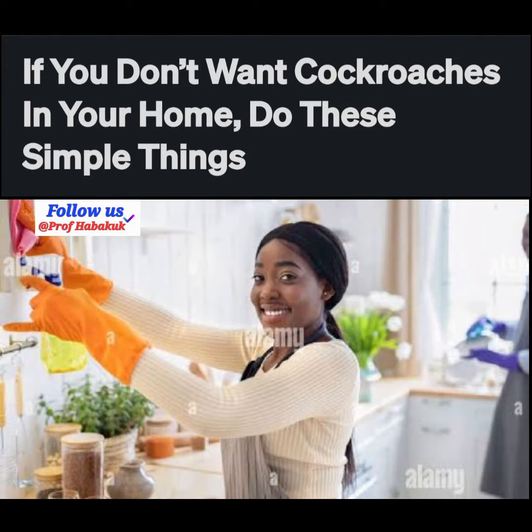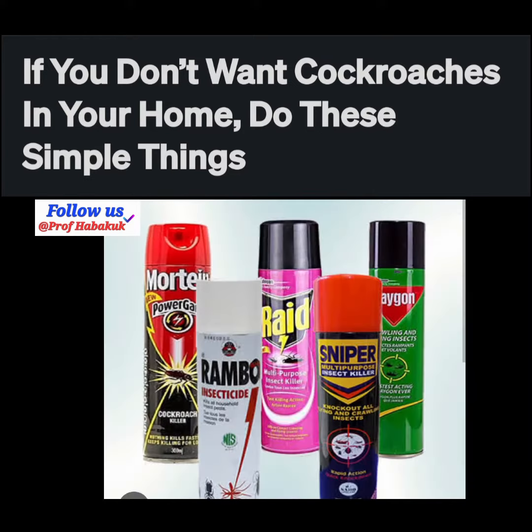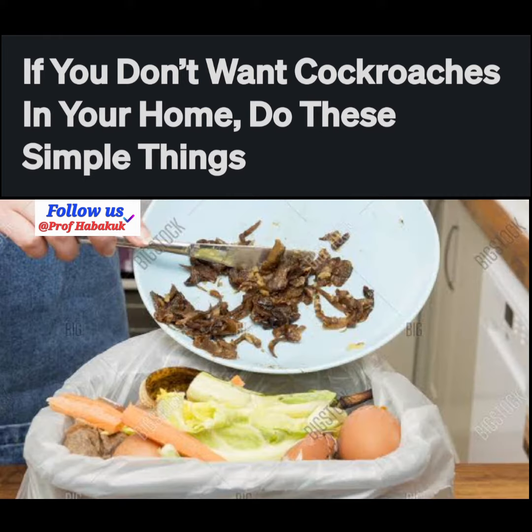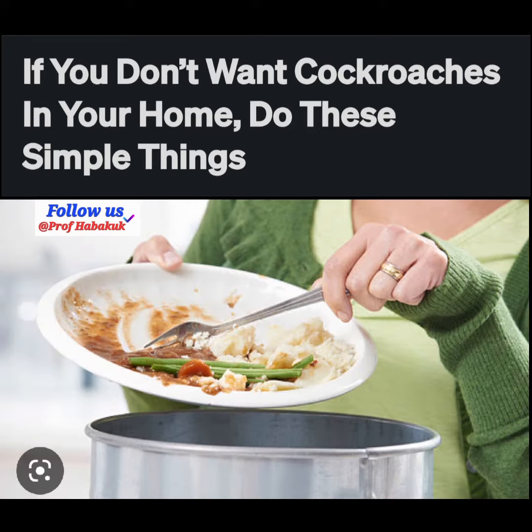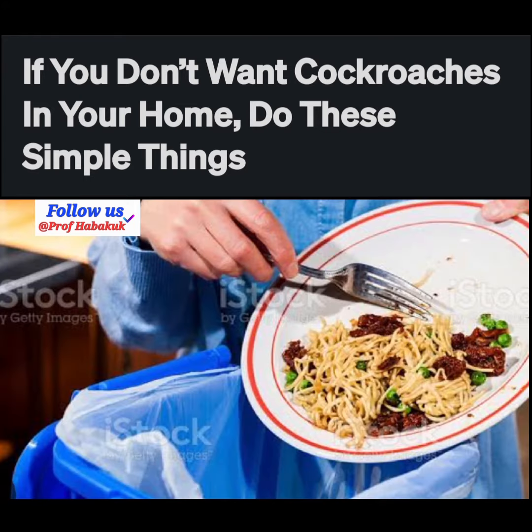Five: you can opt for insect killers because some insects are stubborn. Six: always make sure your leftovers have been properly disposed of after cooking. In short, you should be clean — dirty surfaces attract insects.